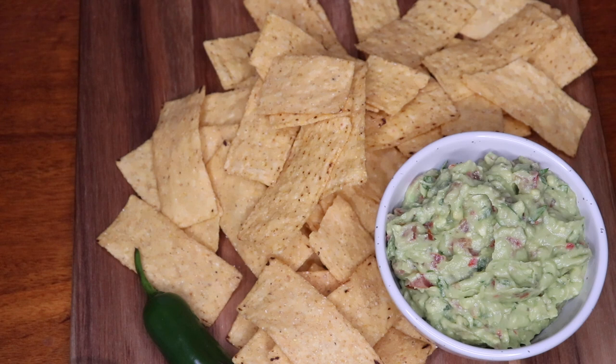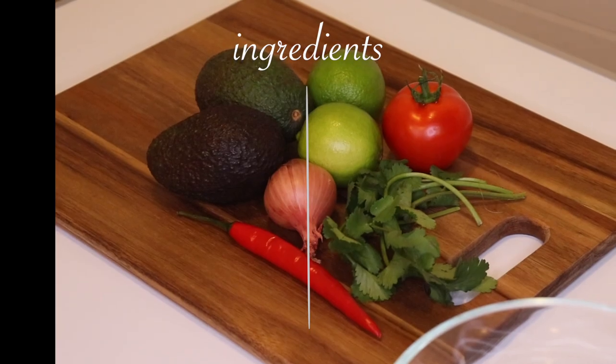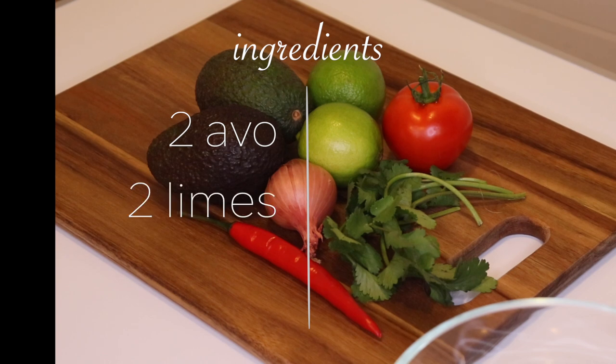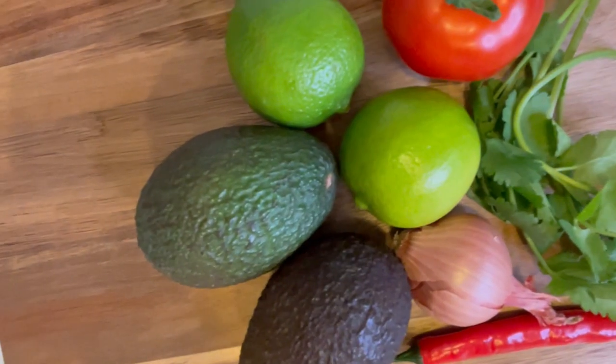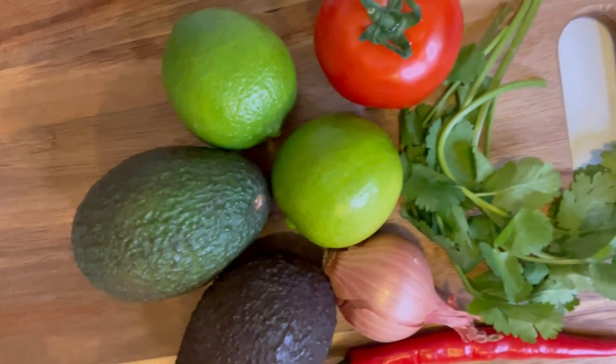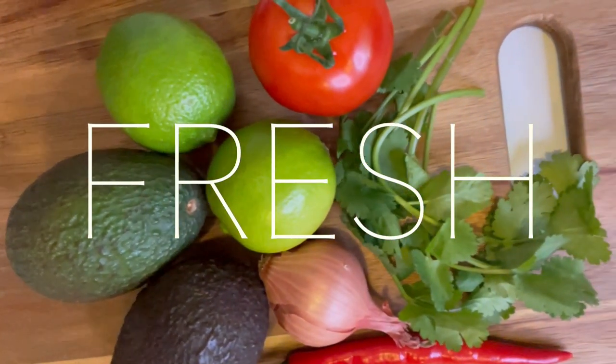For you and a friend, so hopefully you can follow along. For this you'll need two avocados, two limes, a tomato, a few stems of coriander, a red onion or a shallot like I'm using today, a chili, and some salt and black pepper.